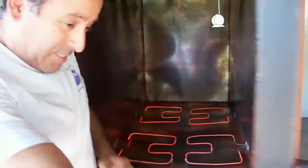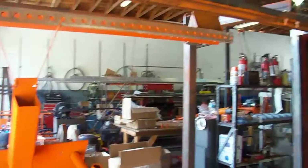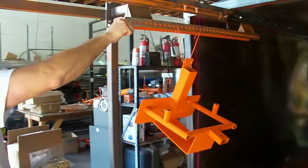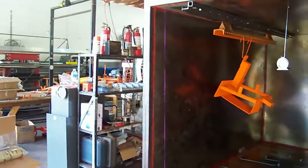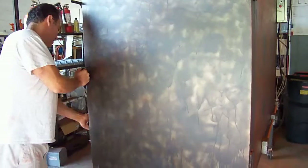Now we're going to put it back on the oven. You can see right now all that heat. You can see the heating elements and you can also see that it's 400 degrees. We'll leave it there for 15 minutes. We need that high heat so that the powder cures the material for at least 15 minutes.